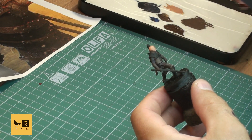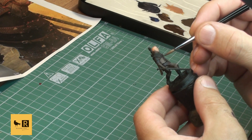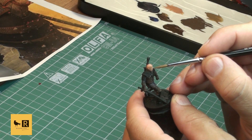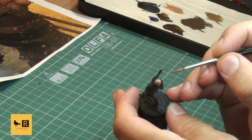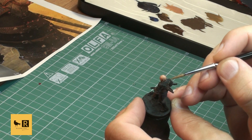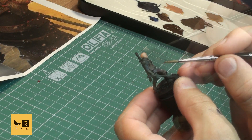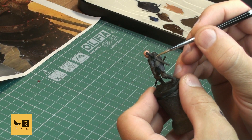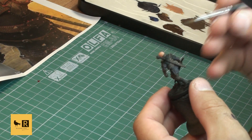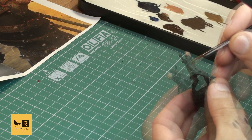His leather armor buckles we're going to paint with pure Rhinox Hide - we'll highlight them later, but they have recesses and we put a nice dark brown tone inside. Now I'm painting all the straps with pure Steel Legion Drab - there are quite a few on the mini: ones across his armor, a belt, and stripes that hold his other armor pieces. I also painted the stripes on the right scabbard with this bright tone.